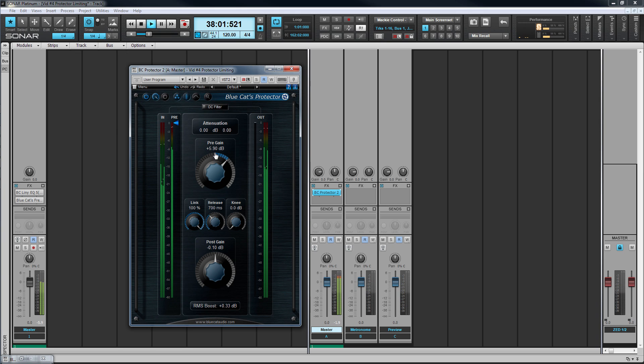I'm also going to increase the knee level so that any compression applied is gradually done over a level range rather than suddenly at the peak level.